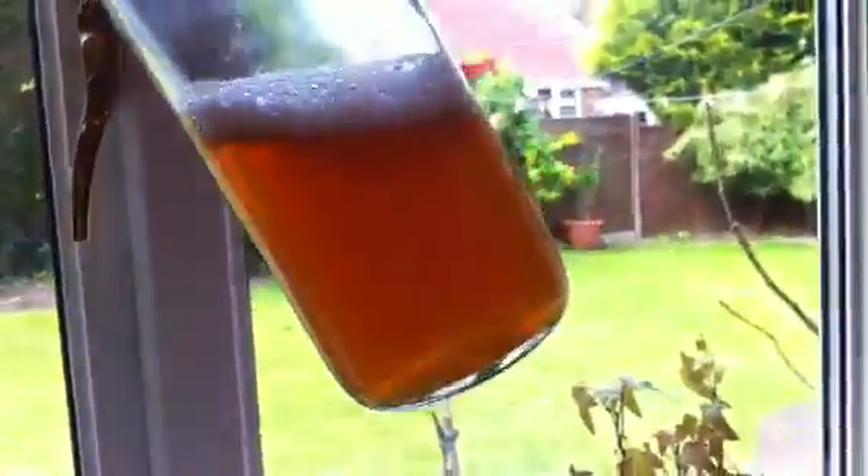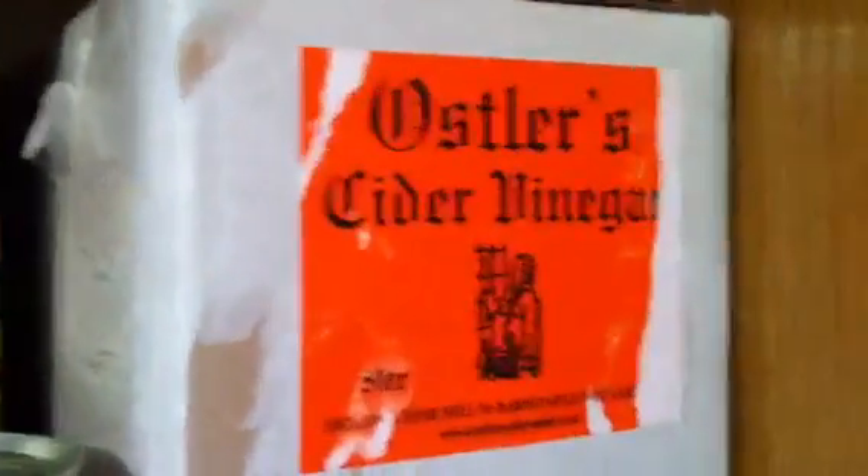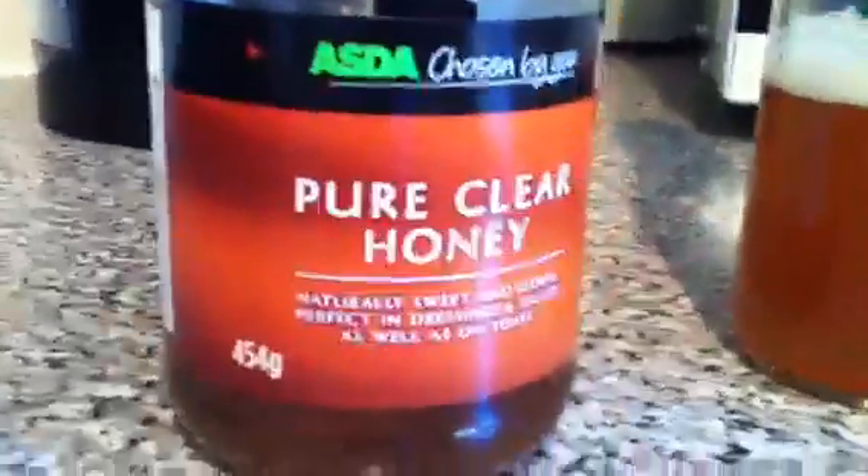This is apple cider vinegar - what's known as 'the mother', or contains the mother. As you can see it's very cloudy; shake it up and it gets a bit frothy. That's the good stuff. I buy it in bulk and one of these from Osler's, which is a good place to get it from.